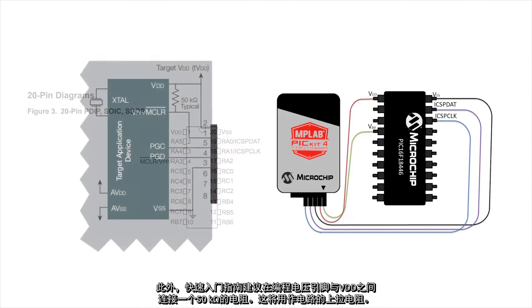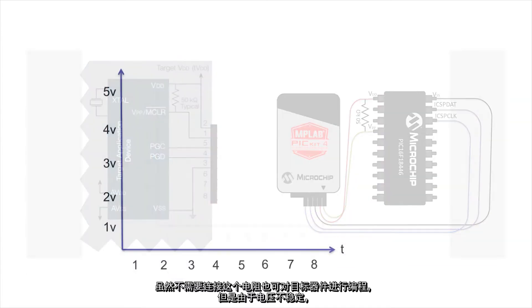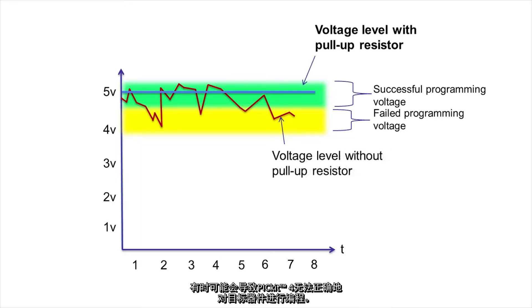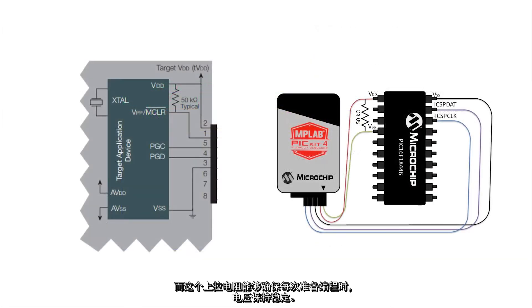Additionally, the Quick Start Guide recommends a 50 kilo-ohm resistor in between the programming voltage pin and VDD. This will serve as a pull-up resistor for your circuit. You may be able to program your target device without this resistor being added. However, there may be times in which the PicKit 4 is not able to correctly program the target device due to an unstable voltage. Therefore, this pull-up resistor ensures that you have a stable voltage level every time you are ready to program.